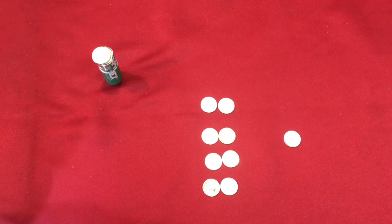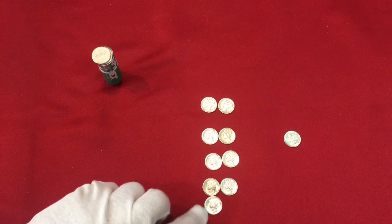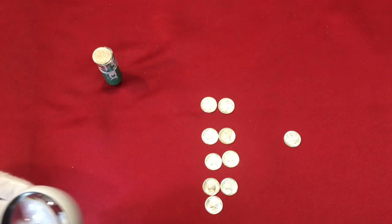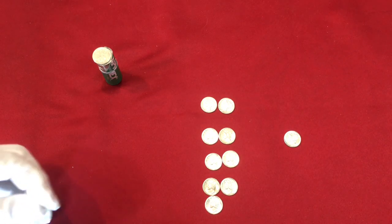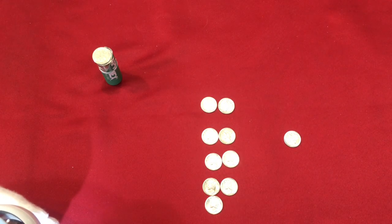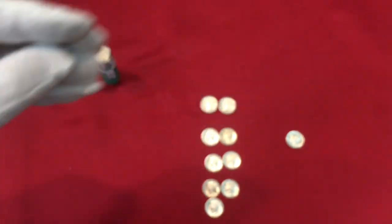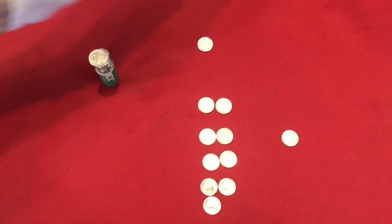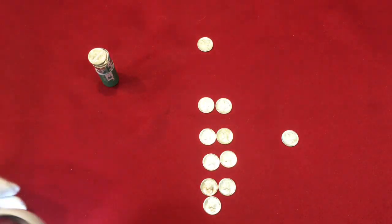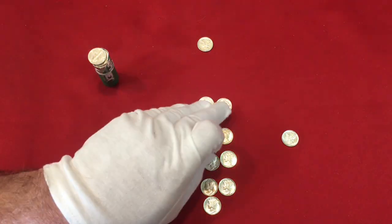A 1945 Denver - put that one there, it's very nice actually. Then a 1936 - holy moly! 1936 Philadelphia, that's pretty nice. So that's a very nice '36. Another 1943 beauty, and another Denver, so we've got '42, '43 - we've got to move these up.